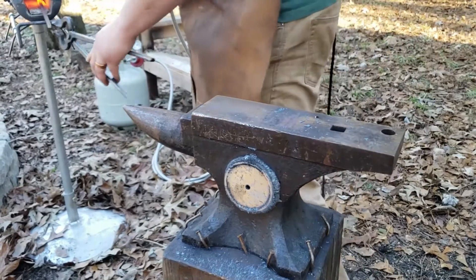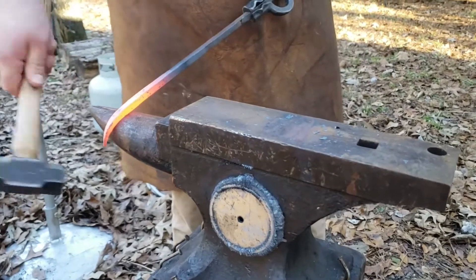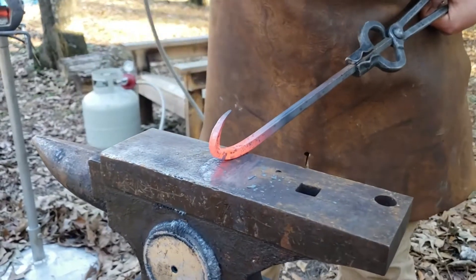This next technique is called bending. I'm going to take the part, put it over the horn of the anvil, and use that to kind of create a curled shape. You can also take it and put it back up on the face of the anvil to complete that curl.